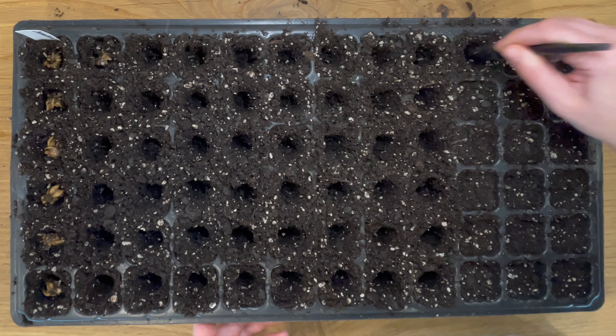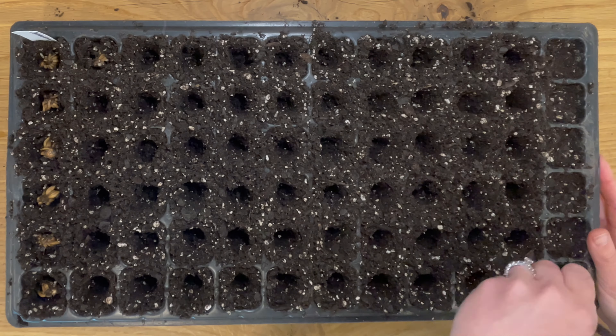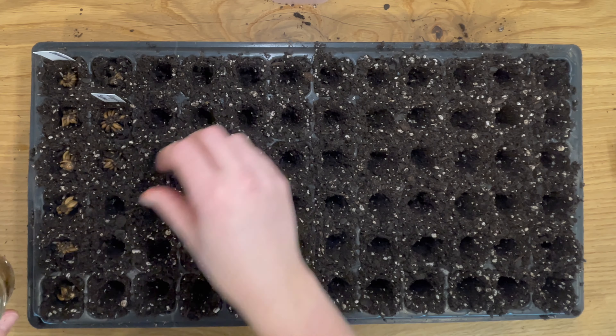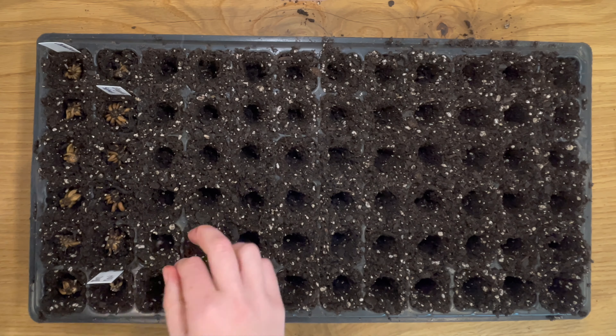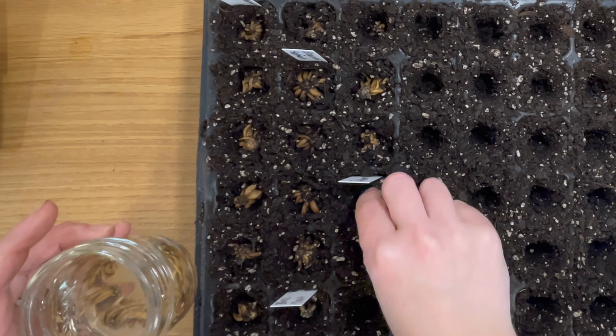I have found when shopping for ranunculus, some of the descriptions will say spring-planted, and some of them will say fall-planted. I've never really been able to figure out if they're any different or not, so I just have always used them kind of interchangeably, and I haven't had a problem doing that so far.